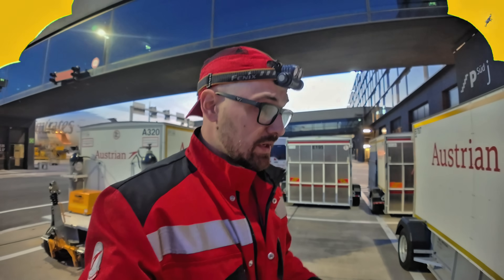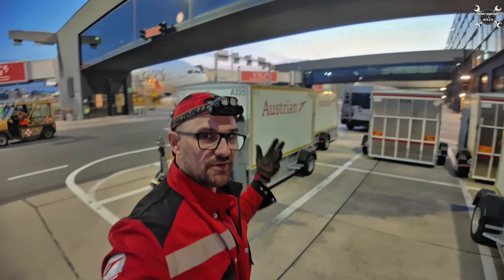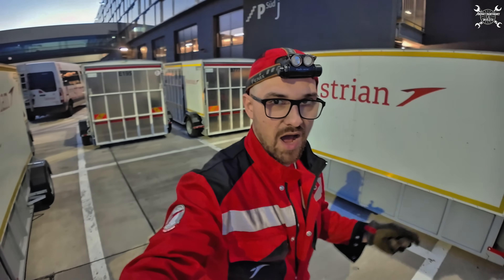Moving to the apron — if you work in aviation you must probably know that time is very valuable and we always try to avoid delays. A wheel change can be very time consuming if you don't have everything in one place. We know this at Austrian Airlines and that's why we have those huge trailers which you can see behind me.